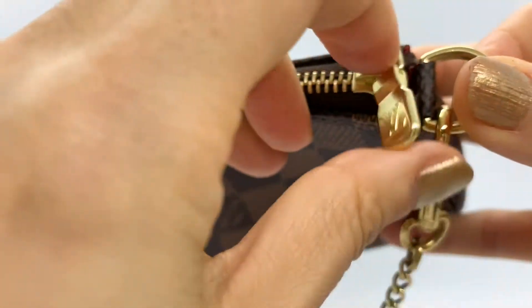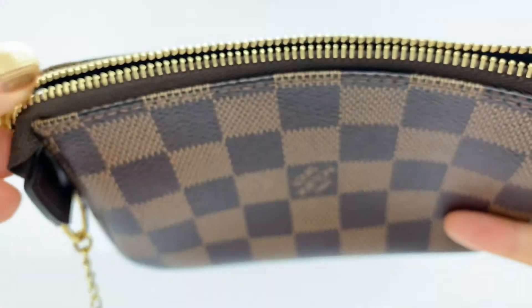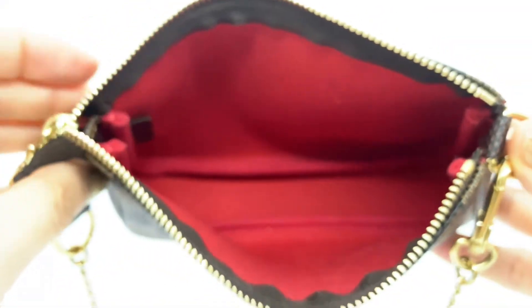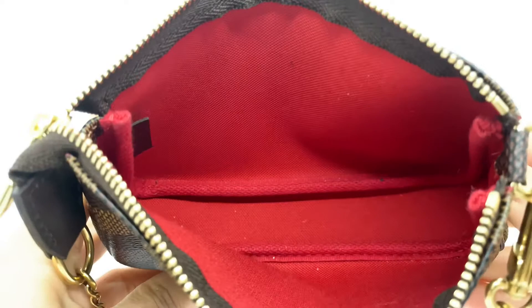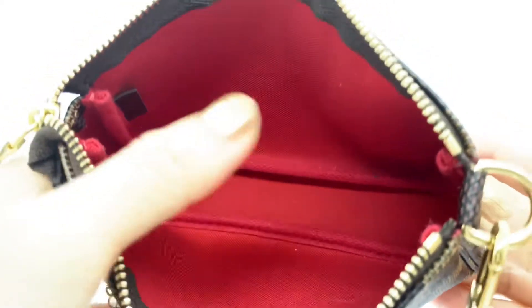When you open it up, it's nice and smooth, and it has a beautiful leather interior. This is what I like about Damier Ebene. It has one big compartment with no other pocket inside.